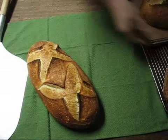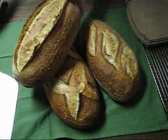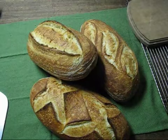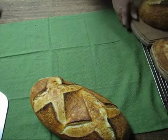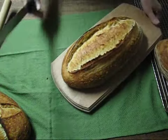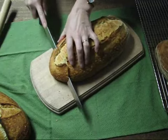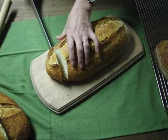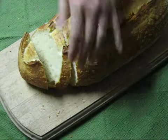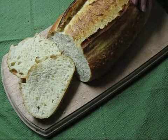I'll show you all three loaves here. I'll go ahead and slice one to see what the inside looks like. This is a lower hydration dough, so it won't be a real holey crumb, but it should be nice and light and fluffy. There you have it — three loaves finished.